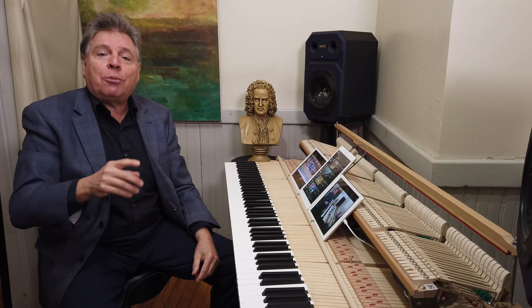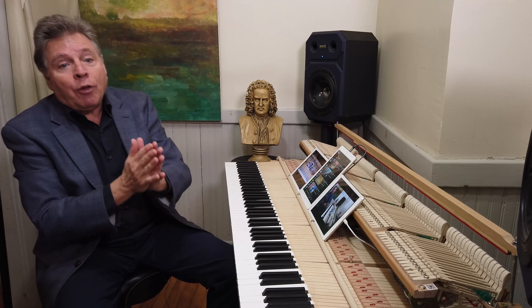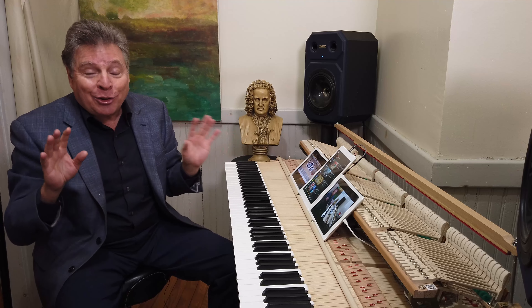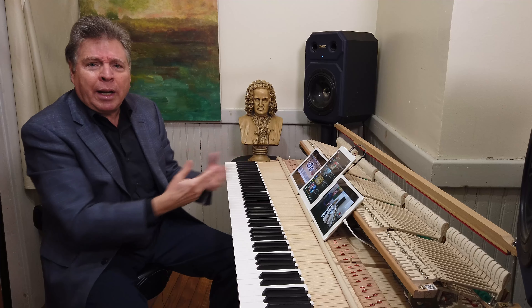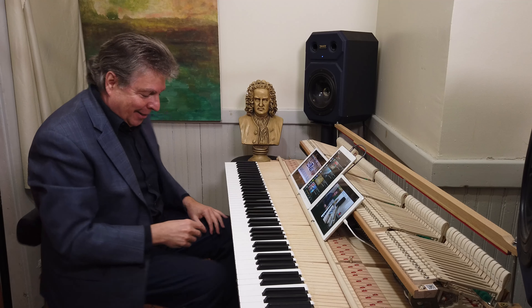So listen to this Mozart. This is the beginning of the second movement of the Mozart Sonata in C major, K330. I'm going to play it in a lackluster fashion without projecting — just playing it as if I just want to hear it for me, not caring about anybody else. This is what it might sound like.